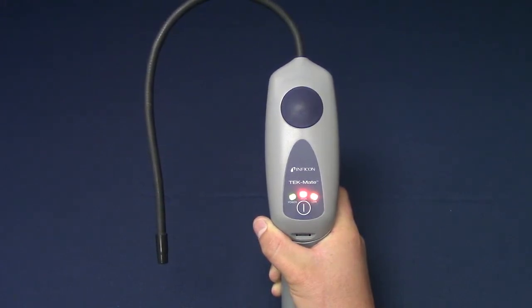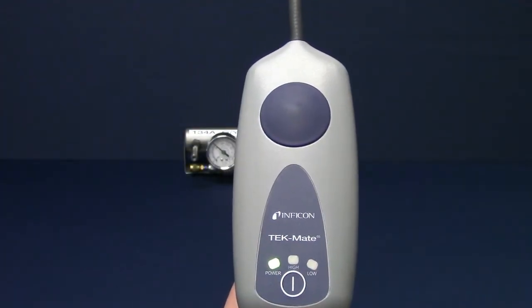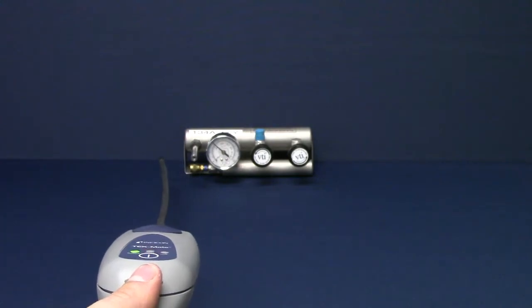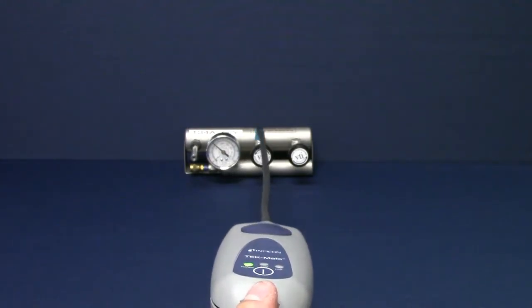TechMate always starts in high sensitivity. This mode is useful for finding the general source of the leak. Begin by moving the probe slowly around the suspected leak area. TechMate will beep faster the closer it is to the leak until a continuous beep is heard. Move the probe away from the suspected leak for a few moments and repeat to verify the leak.